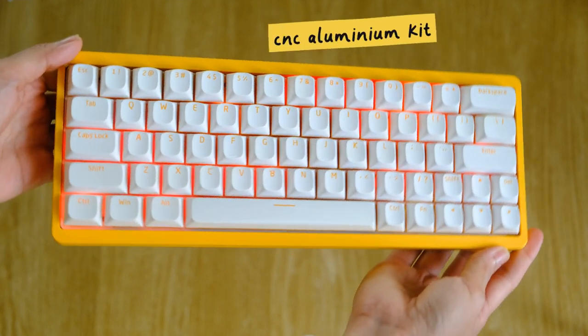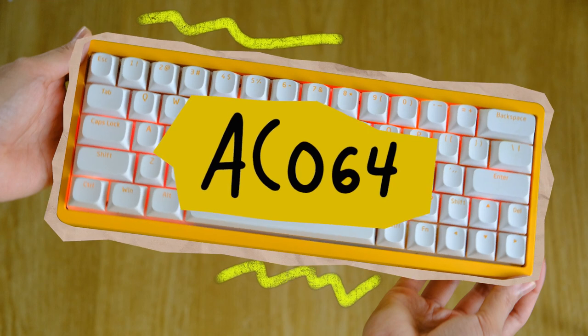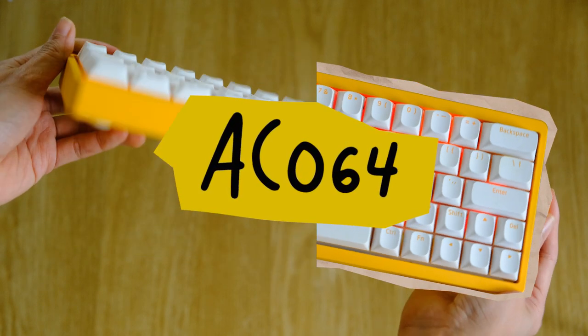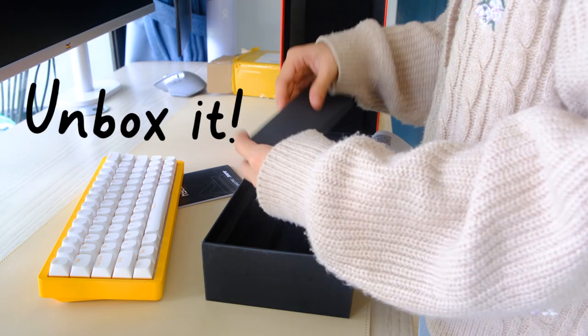But now Ajazz really bumped up their game by making a CNC aluminum kit version called the AC064. If it's aluminum, it looks way fancier than the plastic ones, to be honest. So let's see what we've got in this keyboard kit.